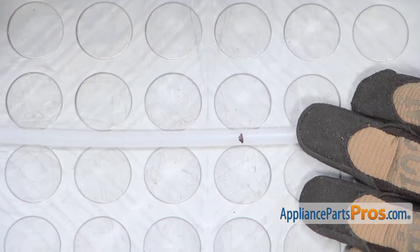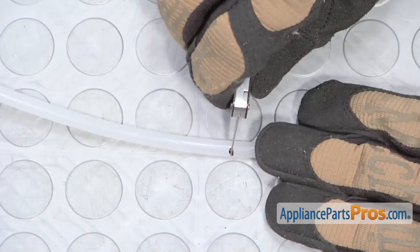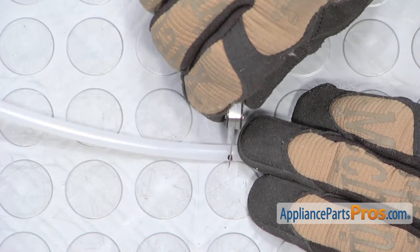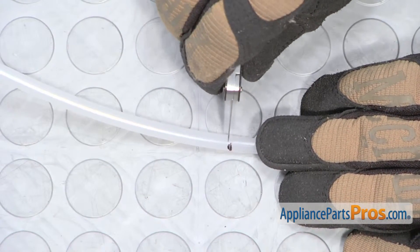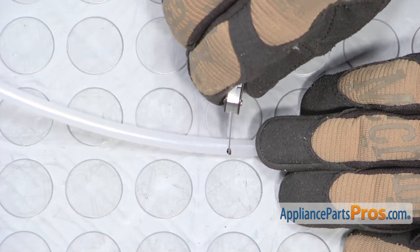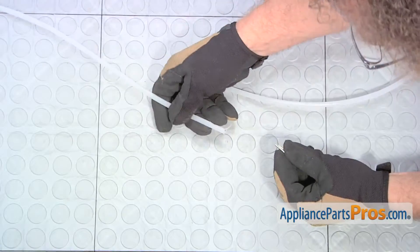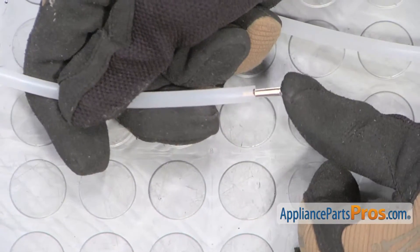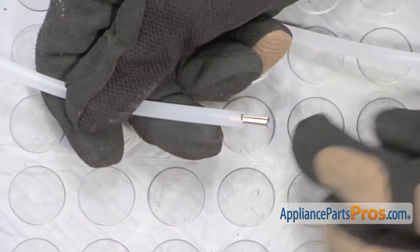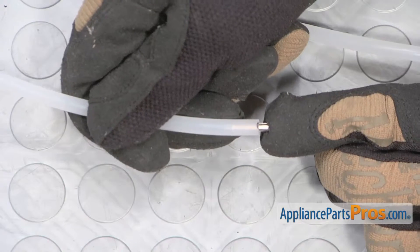Now that we've measured our tube, we can cut it to the correct length with a razor blade. You want to make sure when you cut it that you don't crush the tube or damage it, because you want to make sure it gets a good seal if it goes into the water valve. You want to make sure there's no sharp edges. Once you have it cut off on the end that goes into the top, you can push this insert in. This insert is basically so when you tighten down the clamp, it doesn't crush the water tube.